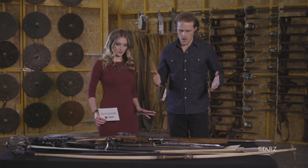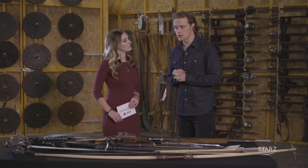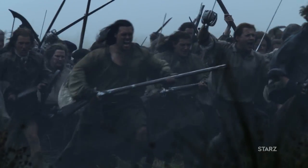I'm going to give you a tour of some of the weaponry that we use, not only in season one and two, but also season three. At the beginning of this season, we start with Culloden, which we've been trying to stop.